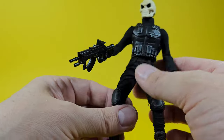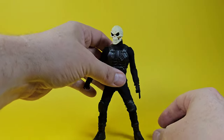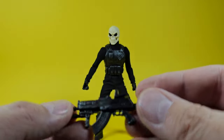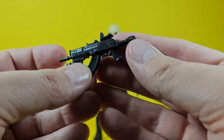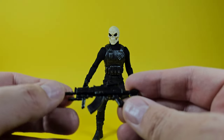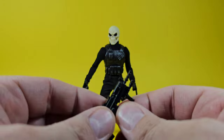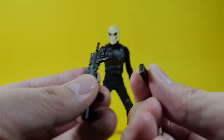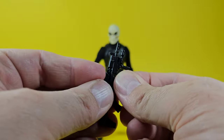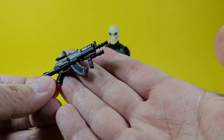Let's go over the accessories. He comes with two rifles, one of which also comes with a strap. The first rifle doesn't have a lot going on but has some nice detail and a silver-gray dry brush on all the black pieces. It does have a removable clip, though there's no painted bullet. Still nice to have the option, and he's got two grips. Nothing else moves, but it's a decent looking 1/12 scale gun.